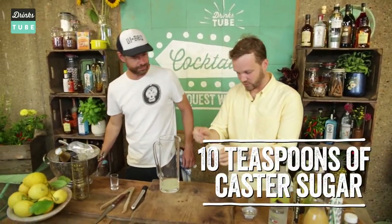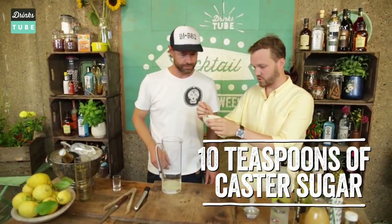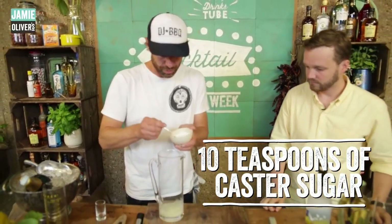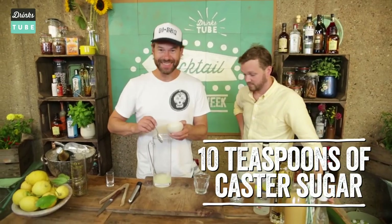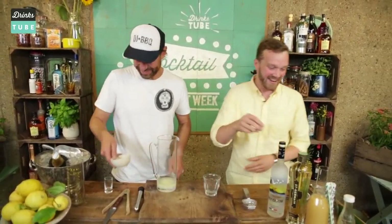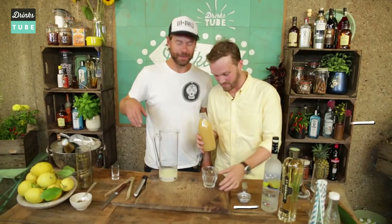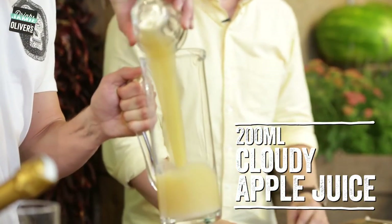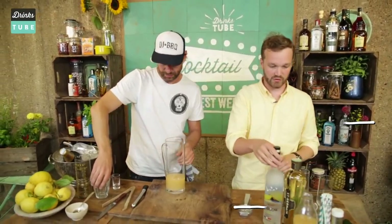And then we're going to need 10 teaspoons of caster sugar — 10 of them. Sweet. We can also add a little bit of cloudy apple juice. I love cloudy apple juice — this is just God's gift. So that is 200 milliliters of cloudy apple juice.